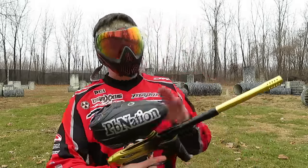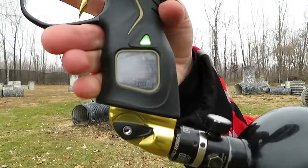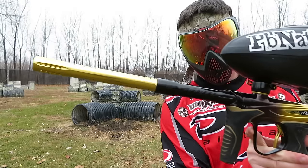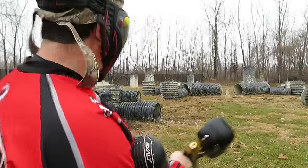I've got the R2 hopper on and the i5 mask. It is on NXL mode. Let's get a good look at the gun though — the gun's just gorgeous. But let's see how it shoots.